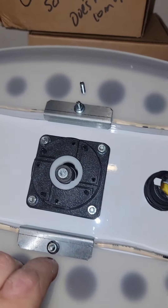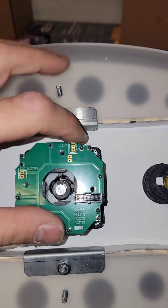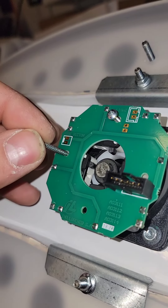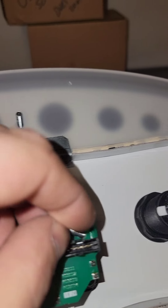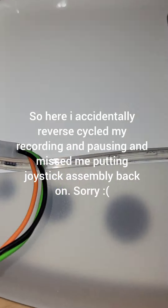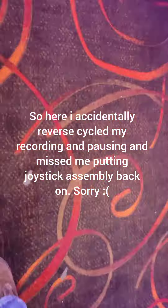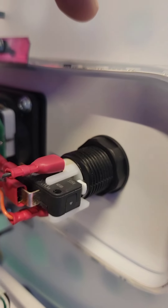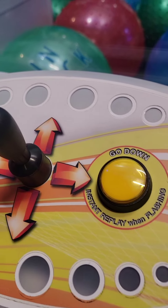Let's put this back onto here. Putting this back on in the same orientation is important — otherwise the directions won't match up in real life. Now let's start putting the screws back in. That's enough to give us a test. Let's come back in here and plug the reader back in.